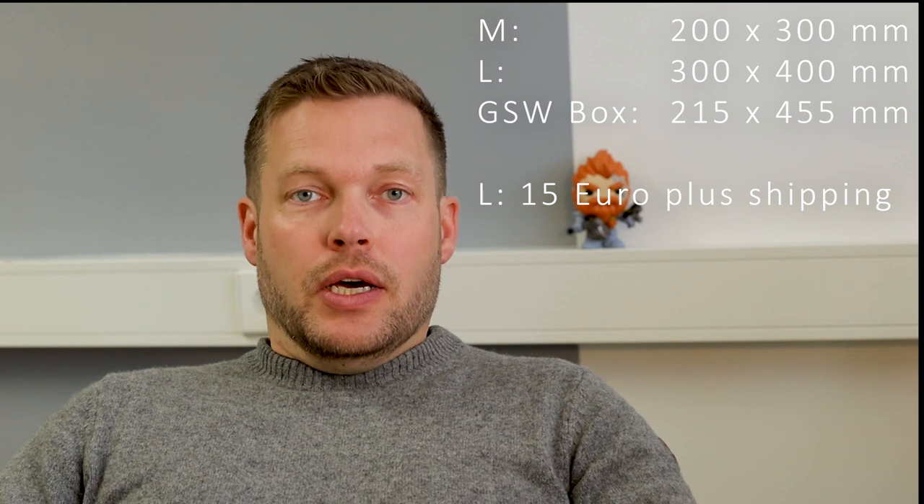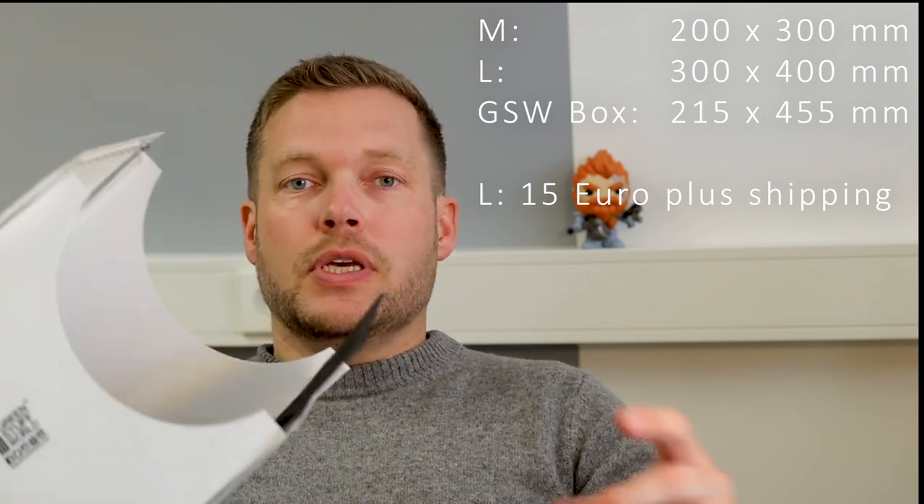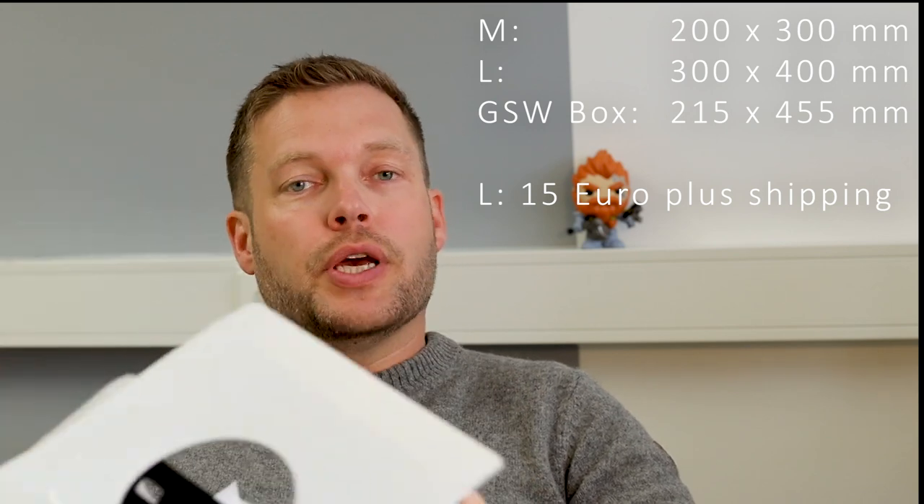Today I want to talk about the Green Stuff World Darth Fabric Backdrop. That's a fairly new product from Green Stuff World. It comes in three available dimensions: the large version, the smaller version, and a version which fits into the Green Stuff World softbox you can purchase from their website.